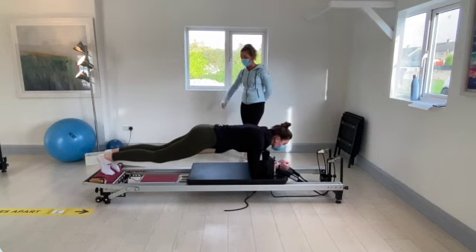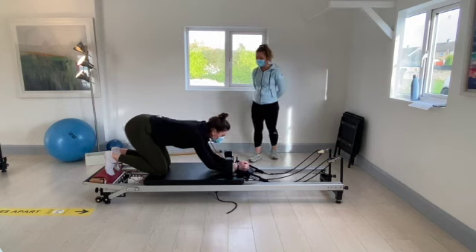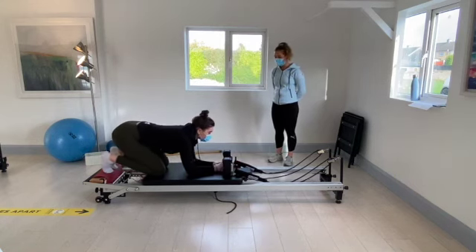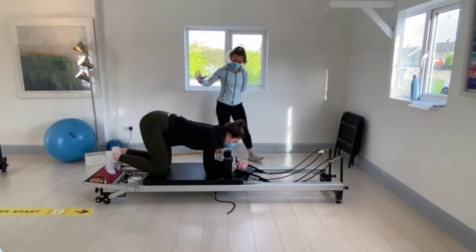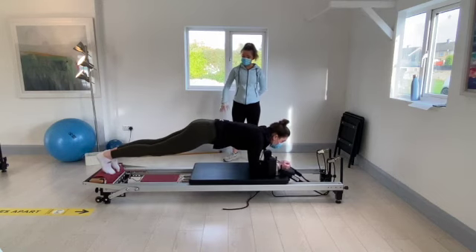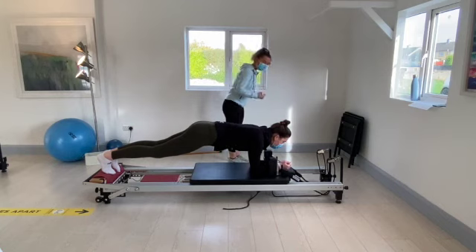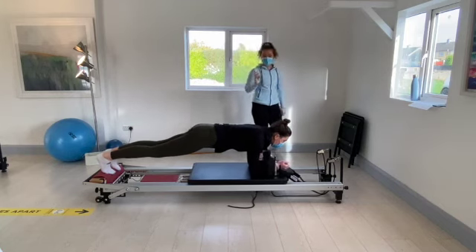Slowly bring the carriage back in and drop the knees down to the carriage. Forearms between the shoulder pads — push yourself forward. Holding out there, keep the core and hips nice and steady. We're going to rock forwards and backwards just with the shoulders. Small movement but much tougher on the core.